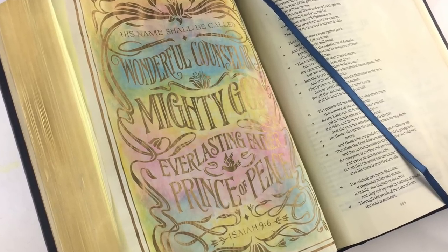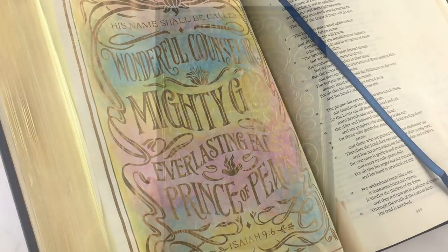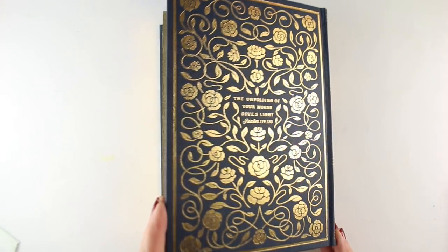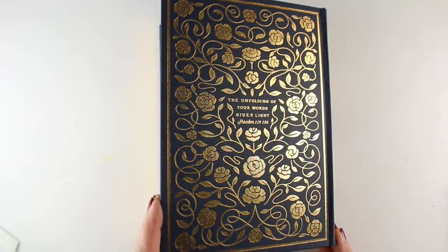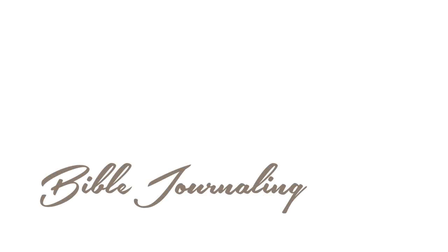It came out really beautifully, and I thought it would be a perfect, nice, simple video to share with you on Christmas Eve. The back of the Bible also has a verse embossed into it. There's a link to the Bible down below if you're interested in checking it out. So go and be with your families, be with your churches, worship the Lord, and celebrate the coming of Jesus onto this earth to save us. God bless you. Merry Christmas.